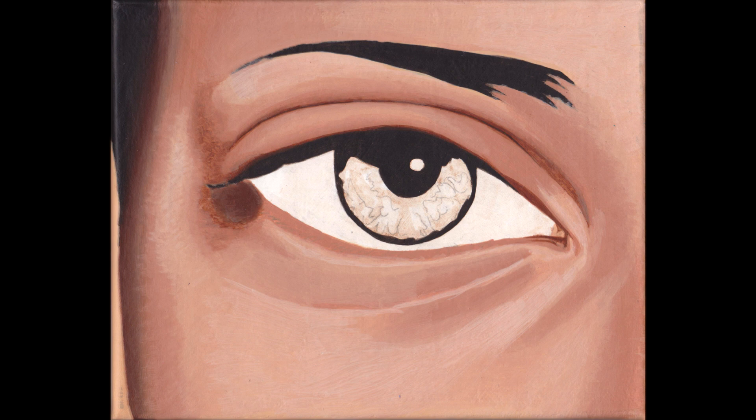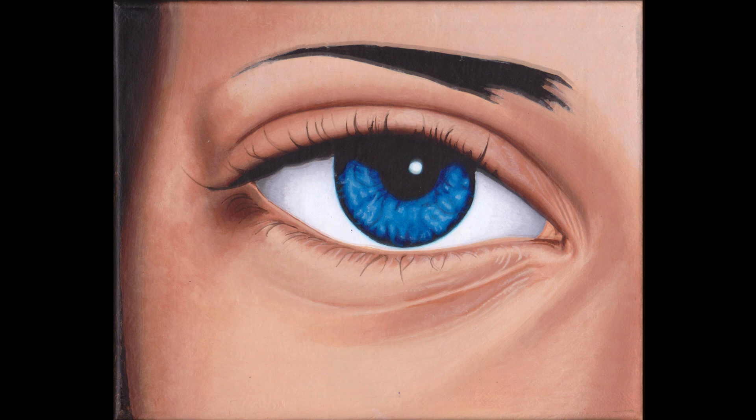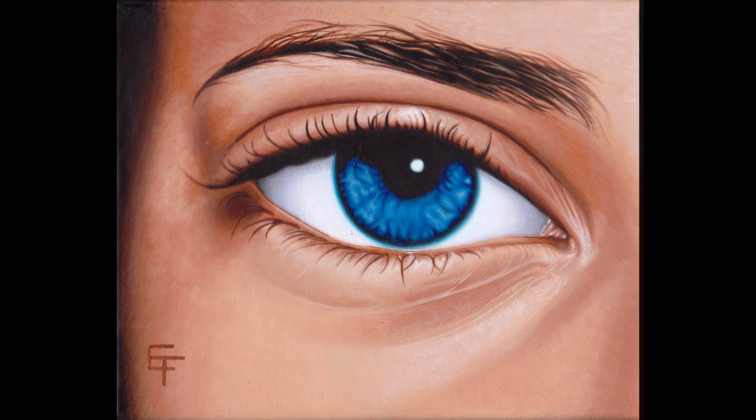We're going to try something a little bit different this time. Before we begin the painting, I want to break down the process. I believe there are certain essential steps you should take that'll make you more successful. To prove this, I'm going to make a digital painting. I've never made a digital painting before, so let's see how this works out. After this, we'll get into an acrylic painting.